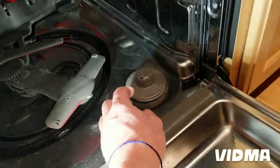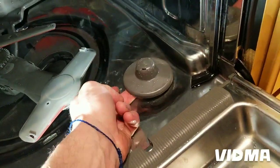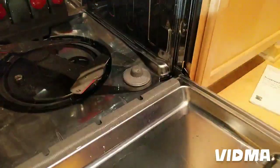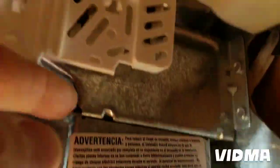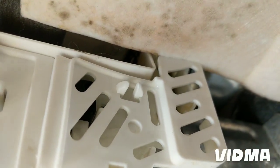But for this one, what happened was there is also a gasket underneath where the float switch assembly connects, and that gasket was leaking. This is the float switch assembly.